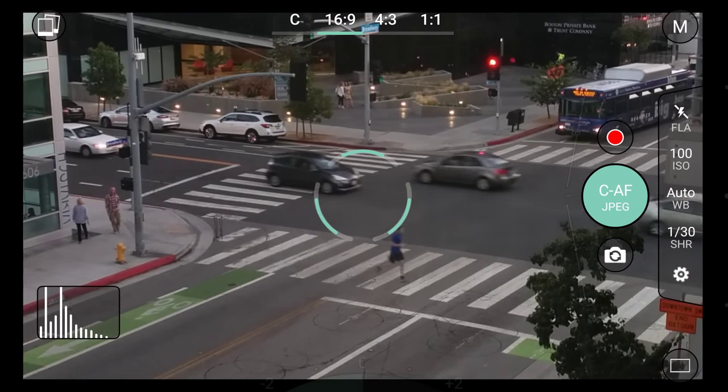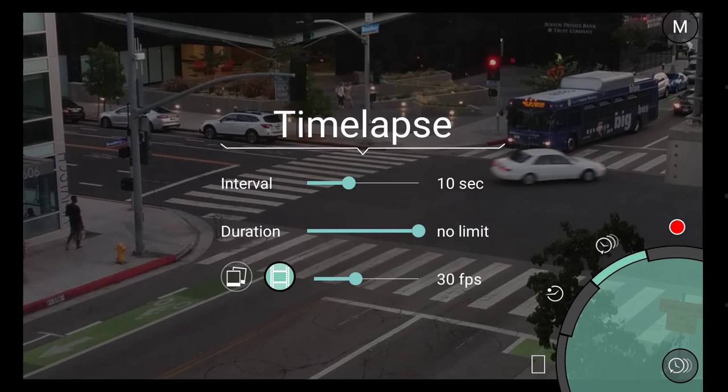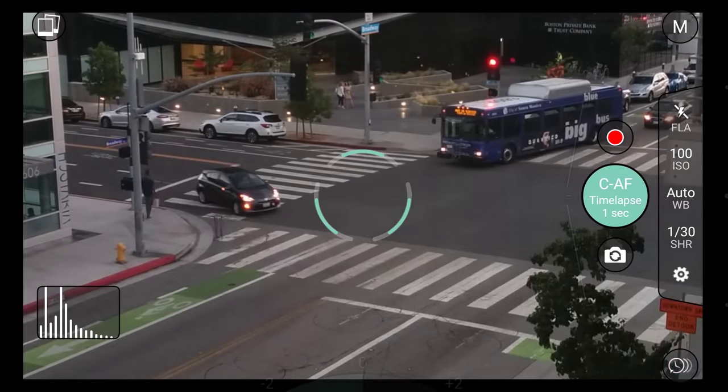Finally, let's put our knowledge of ProShot together and use this scene to create a beautiful time lapse. Thank you for watching.